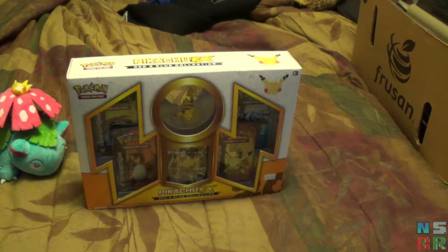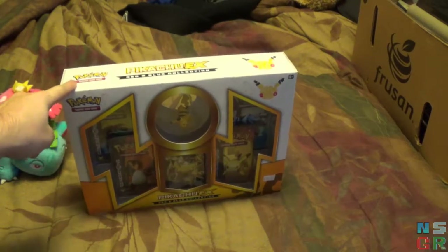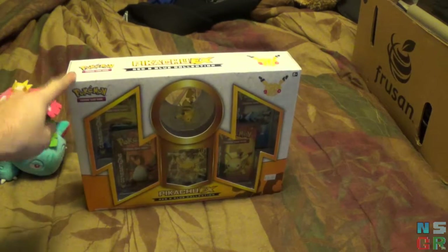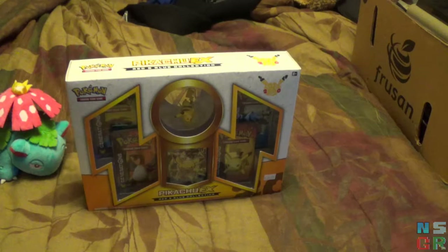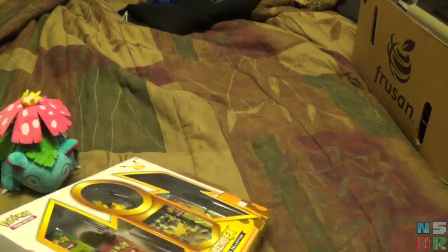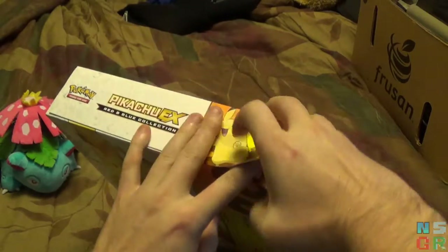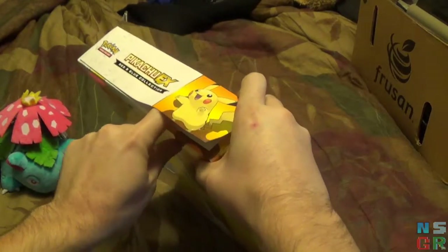Hey, what's up guys, Neosypher here with another Pokemon card opening. I did say I wasn't going to do these too often, but the Red and Blue Collection Pikachu EX box recently came out, so I figured I'd go ahead and pick it up and finish off the 4-box collection. Much like last time, I've got Venusaur here to help me out.